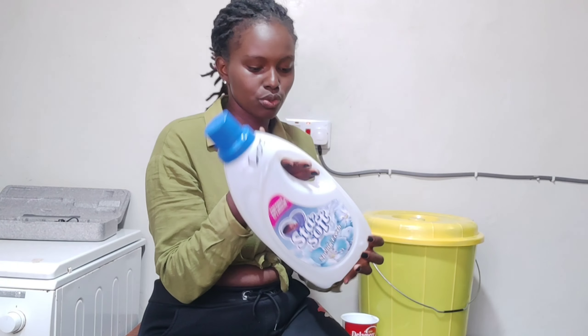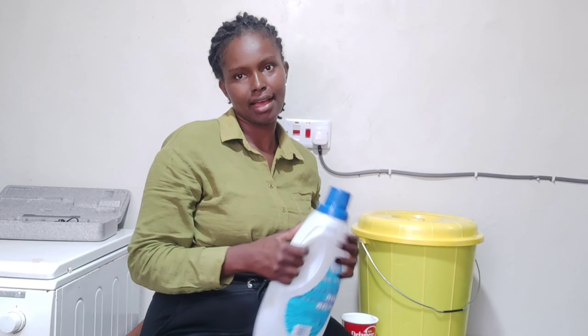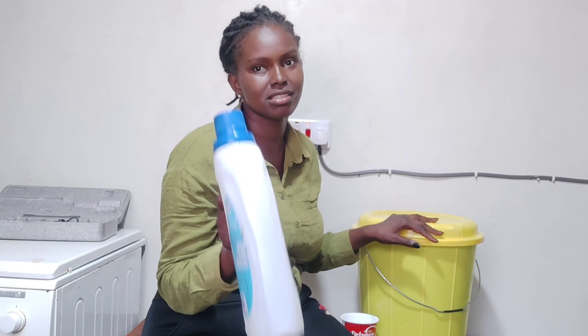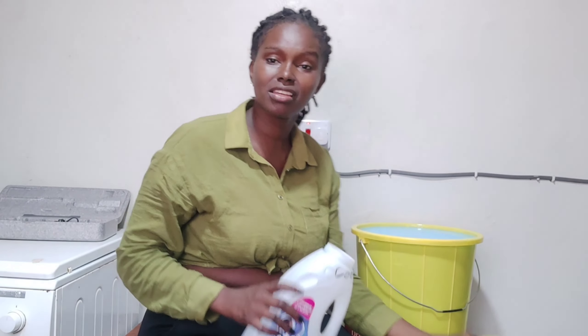Guys, this is a life-saving method. This whole 20-liter bucket — I don't know when I'm going to finish it, it will take months and save me a lot of money. This is the one I bought last time — two liters for 600 shillings. Four liters of the store-bought softener costs 1200 shillings, and with that same 1200 I have 20 liters of homemade clothes softener. It smells so good!